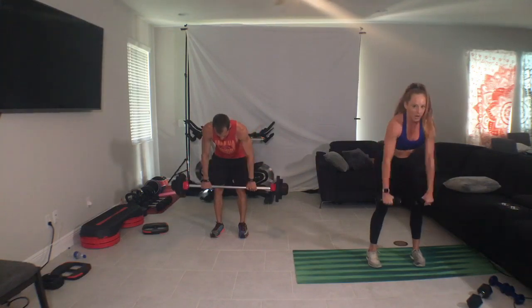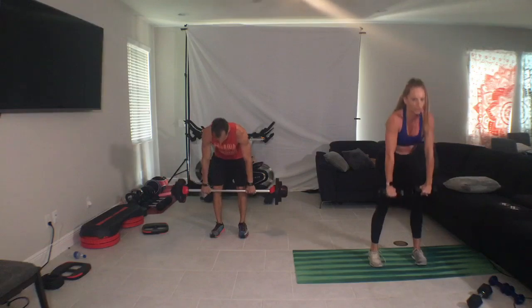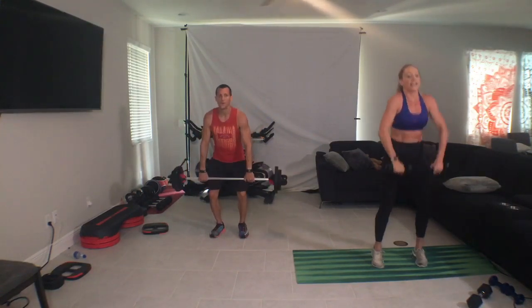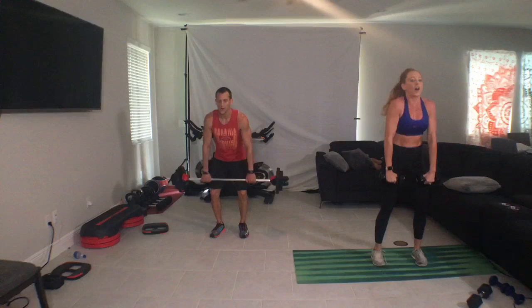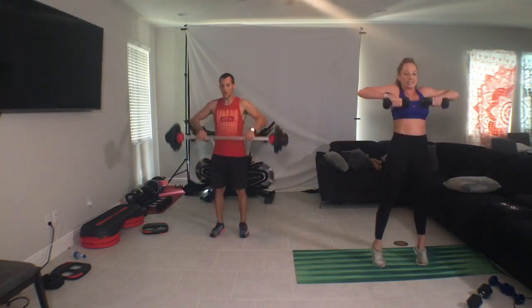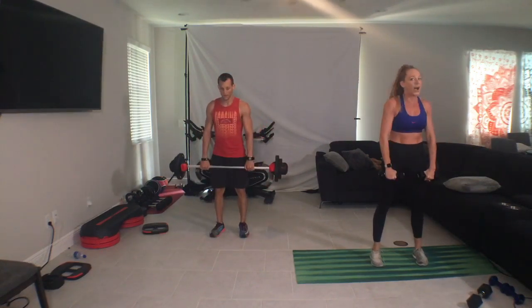One T, single high pull, single deadlift. Come on, together. Working to accomplish one goal — healthier versions of ourselves. Come on. Because it's not about your circumstances, it's about what you're made of.